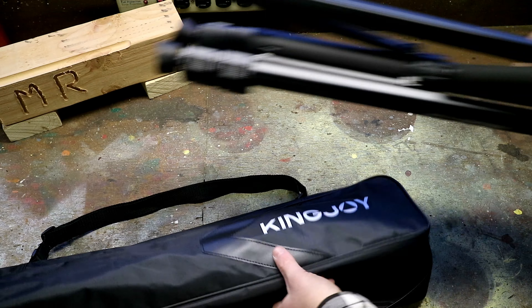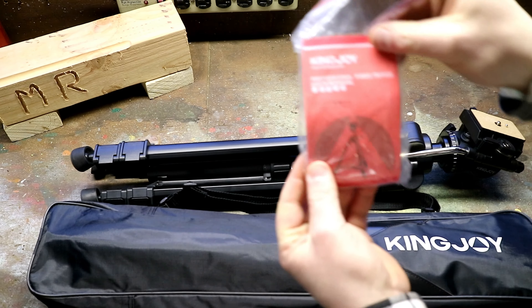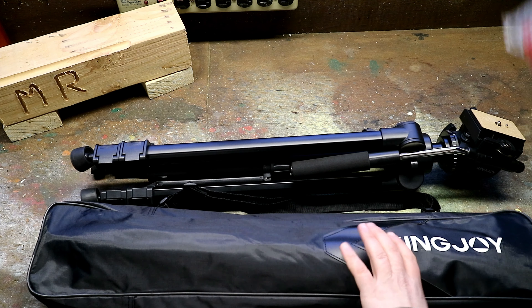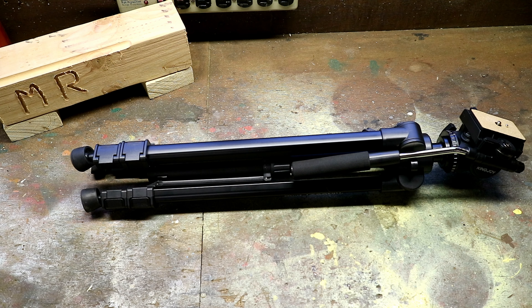If we pull the tripod out we'll also find that it does come with some instruction manuals, but it is a tripod so it's pretty simple. So we've pulled our tripod out — now let's take a look at it.